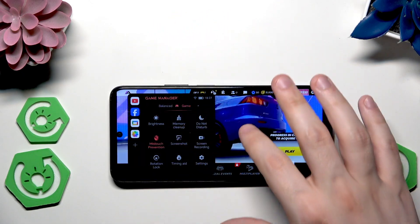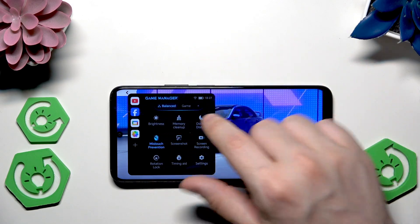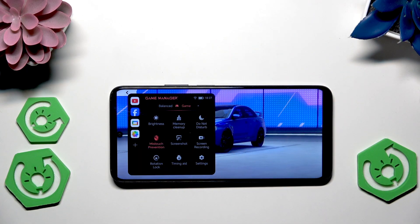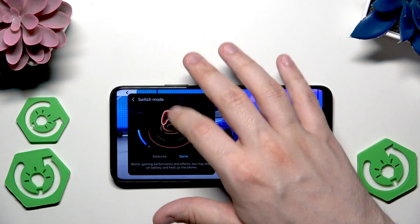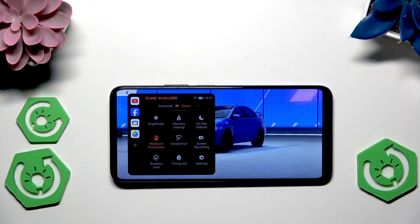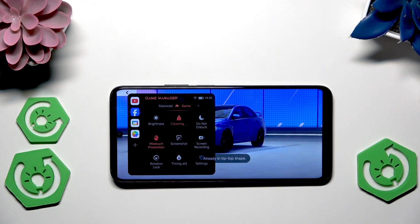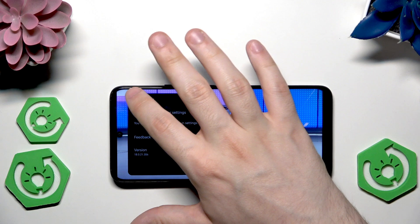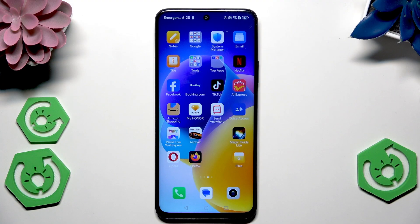When you're in a game, you can open up the Game Manager by swiping from the left edge to the right. Normally the Game Manager will be in Balanced mode, but to improve performance we can select Game Mode. In here you can also see the temperature and how it looks. You can enable Do Not Disturb mode so you won't hear notifications if someone messages you. You can also enable mis-tap prevention and perform a memory cleanup before gaming. That's all in this video — thank you for watching. If you found this video helpful, please leave a like, comment, and subscribe.